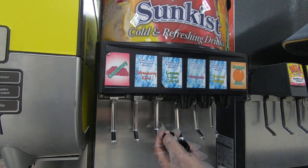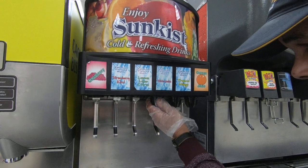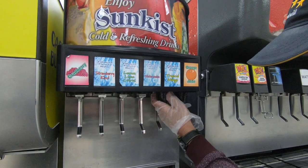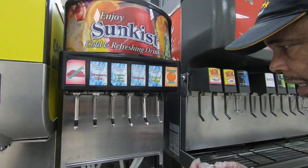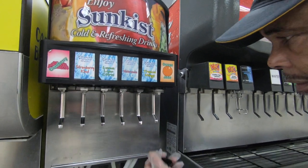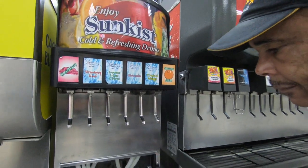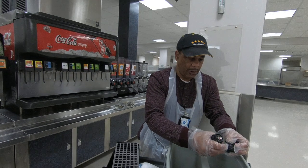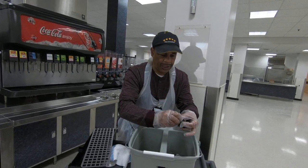Turn left, then you pull your diffusers out. Turn left — diffuser came out with it. Diffuser is inside. So you're going to let all of that soak in plain hot water.